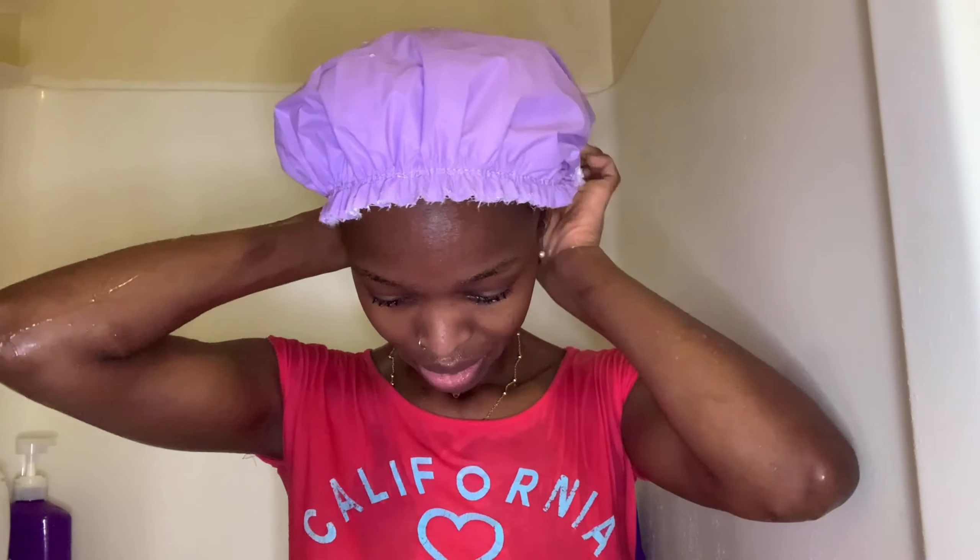I feel like that's good enough. I'm just gonna grab a shower cap and put my hair in there, and I'm gonna leave it on for about 45 minutes.